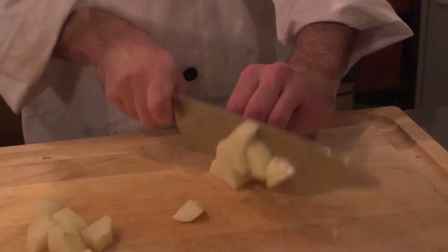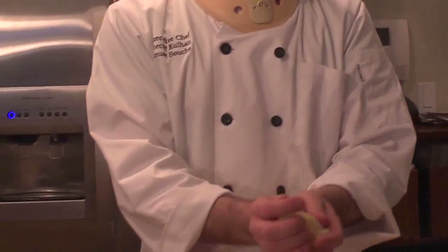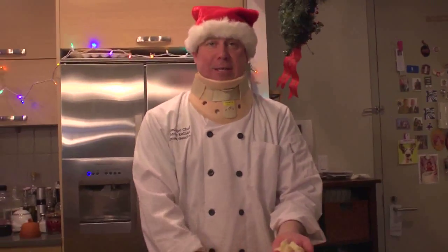Try to cut equal-sized chunks — that way they'll cook evenly. Then you're gonna throw these potatoes in a pot of salted hot water. Remember, the salted water should taste like the ocean.